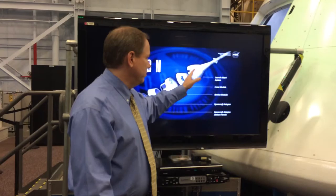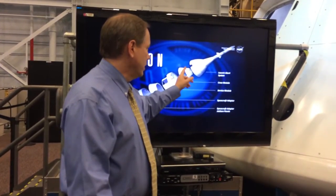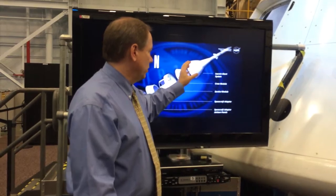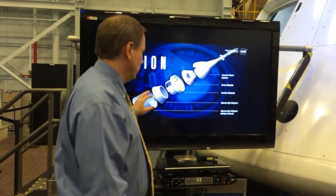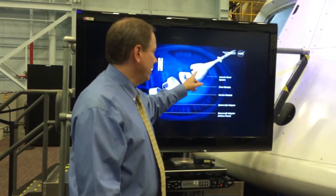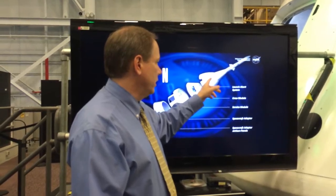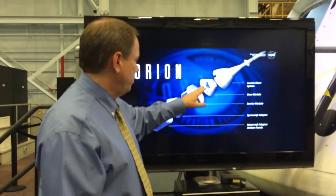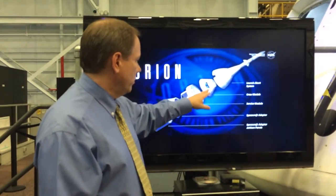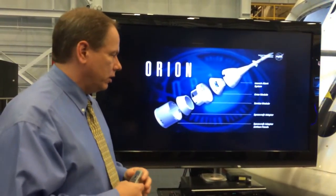The launch abort system is the shroud that covers the command module and the crew module, and it is what will take the vehicle away during cruise flight should there be a problem with the launch or on the pad. In this flight it'll separate — it also handles loads, acoustics, and isolation. About three to four minutes into the flight, it'll separate off the vehicle.